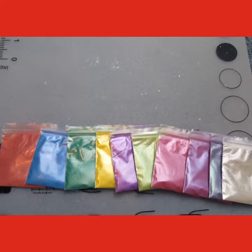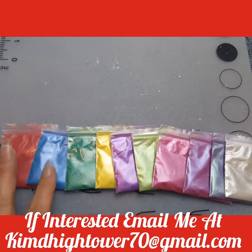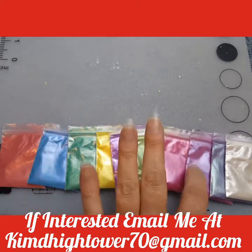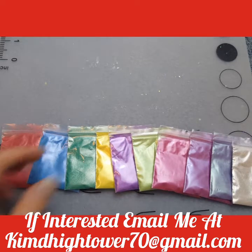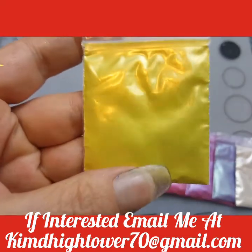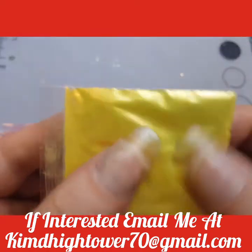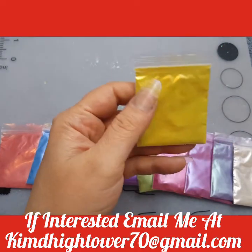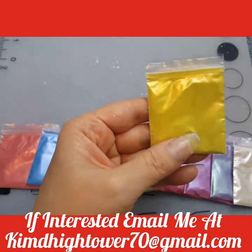Okay, so these are the pearlescent mica pigments. There are 10 different colors. I'm going to start with the yellow one. This one is called magic yellow pearlescent mica pigment. There is 2 grams in each bag. I usually sell them for $0.75 a gram.